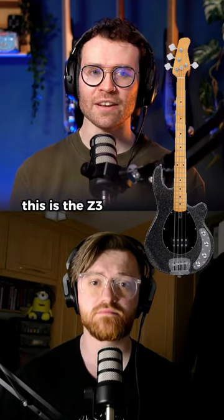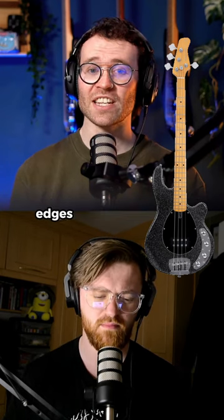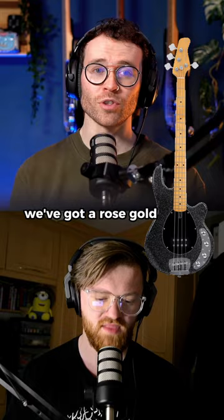I don't hate it. This is the Z3. It is a three-band preamp, rolled fretboard edges, under £500 this will be. Mental. It comes in the Black Sparkle, which is my personal favourite. We've got a rose gold sparkle.